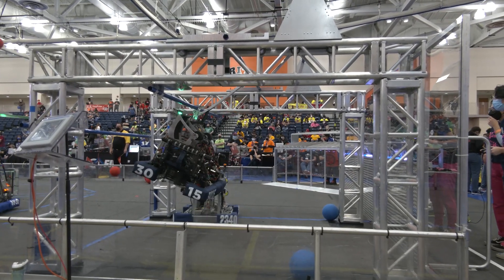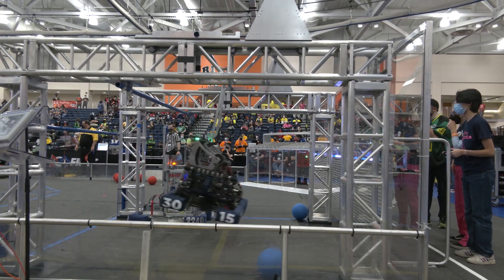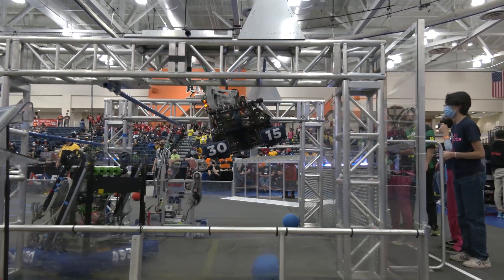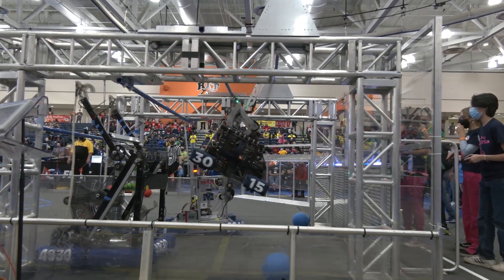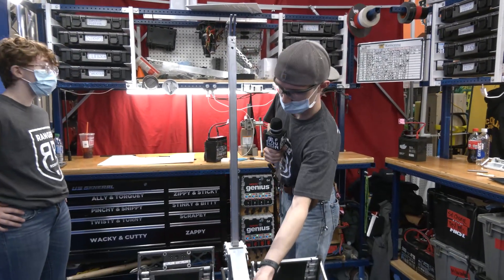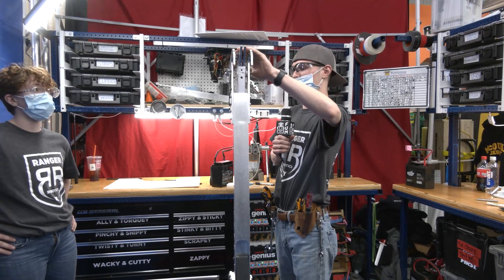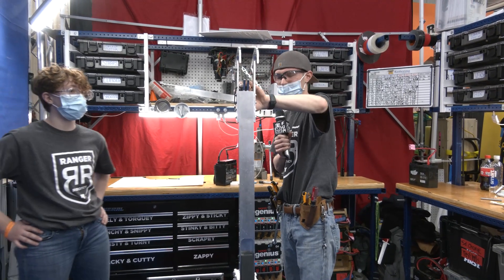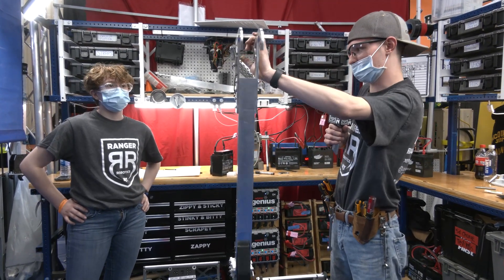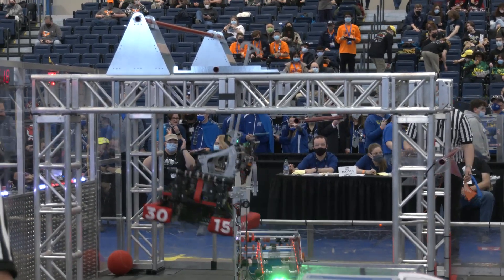Let's wrap up and talk about your climber design. Going back to why we did two shooters — we wanted a central climber so we don't have to worry about two hooks. We have this arm come up, we drive back into the mid bar, our floppy arm comes up and grabs on, and then we pull up. Then we swing down and grab the next rung.